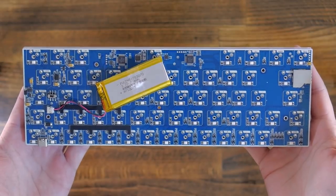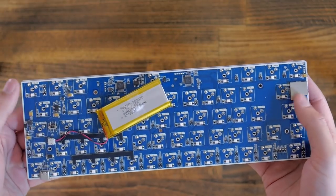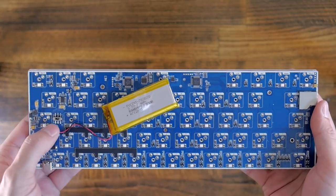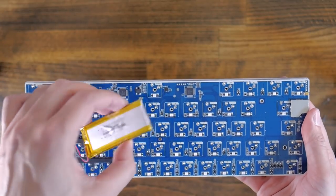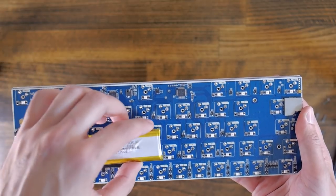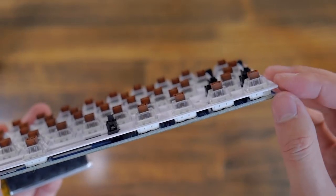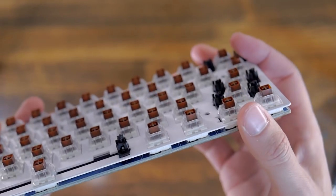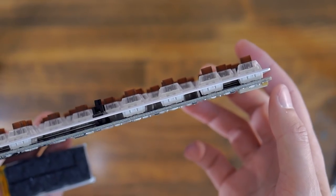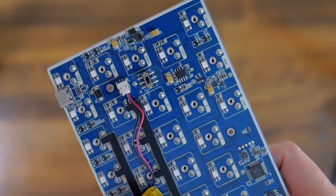I've removed all the torque screws and we're left with the PCB on the other side. You can see here is the on/off switch and we also have a battery that we will have to manage in the other case. And here's another look at the steel plate — it's pretty thick and everything looks really nice. The solder joints are also really clean, nothing to worry about here.